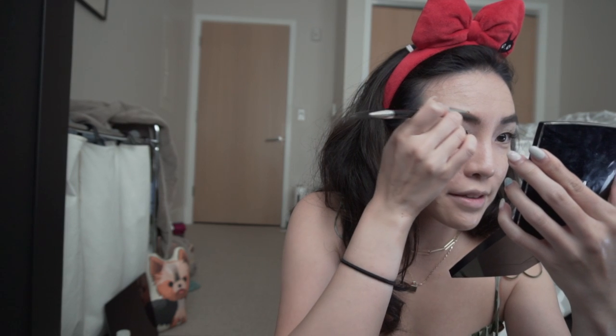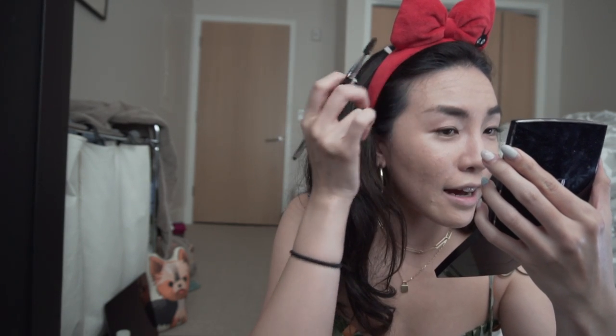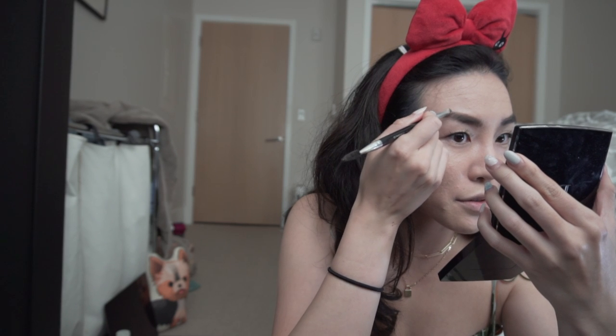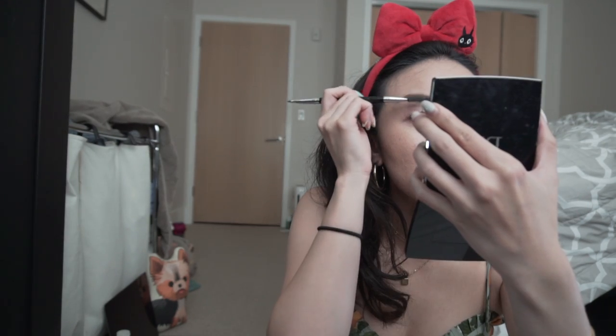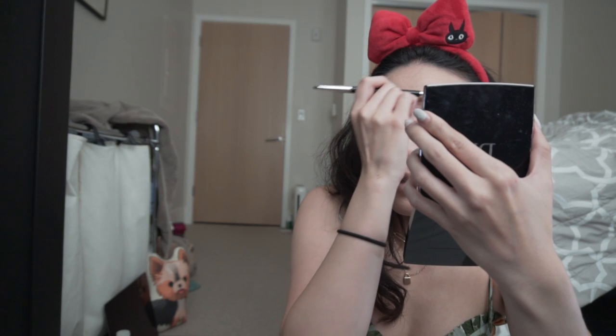I hope you don't mind this more casual tone. I just wanted to show you that I'm actually using these brushes — the ones I'm swiping on the agar — on my face one last time. This is like my max in terms of letting the brushes linger on my skin.